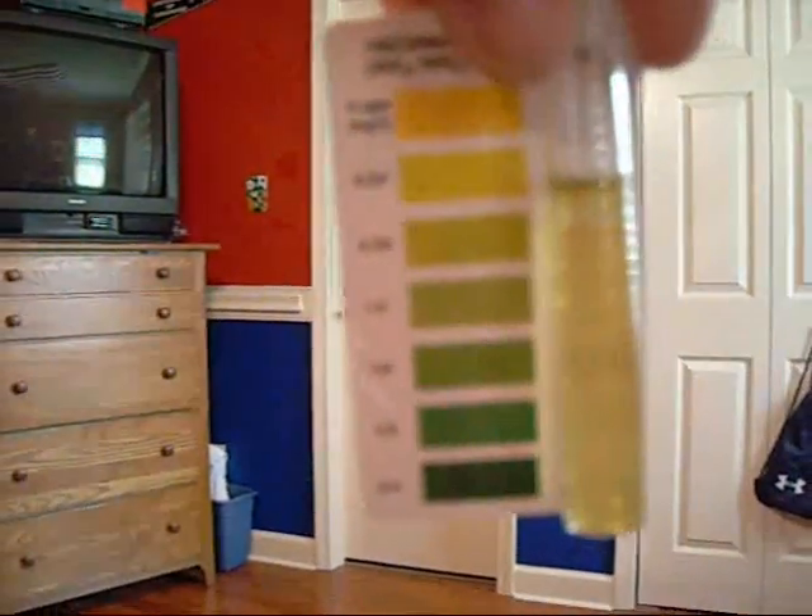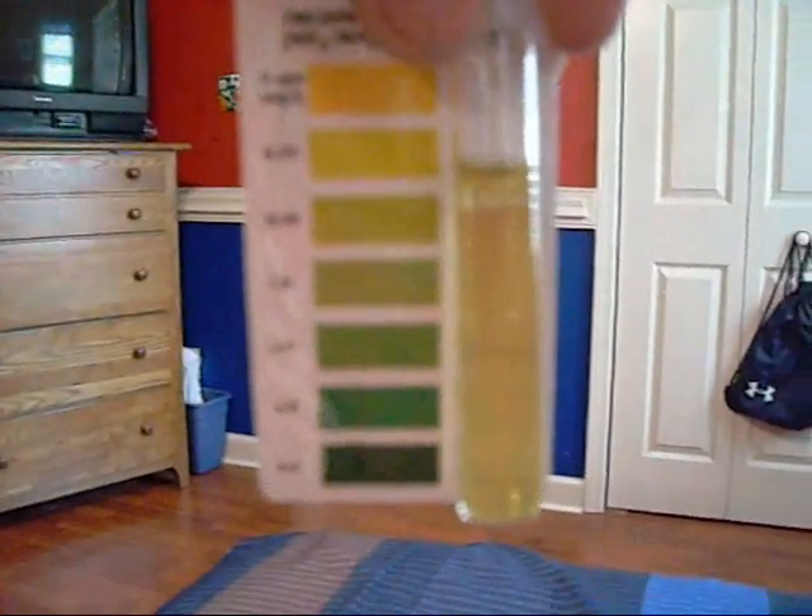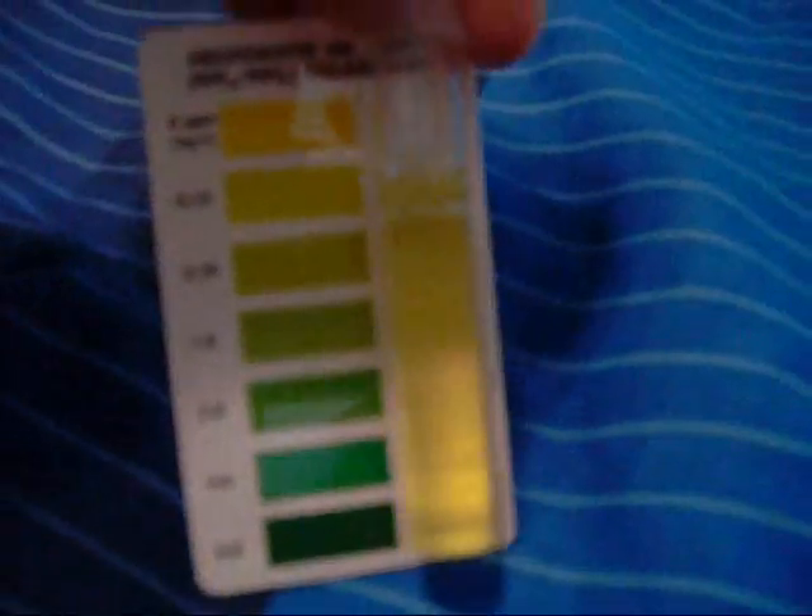Let's compare. So that's about 0, 0.25 — it looks like 0 to me, I can't really tell. That's what it looks like, so I'll take that.